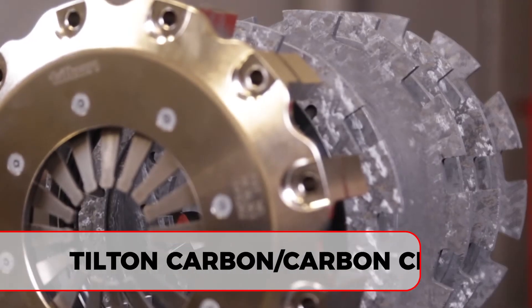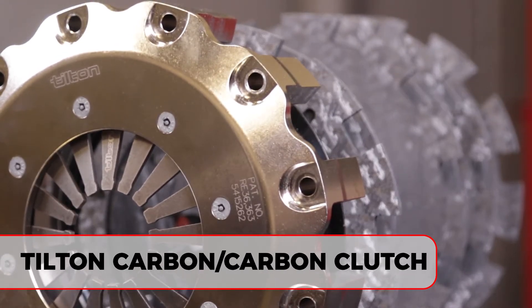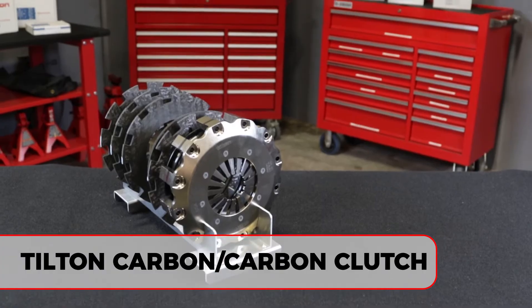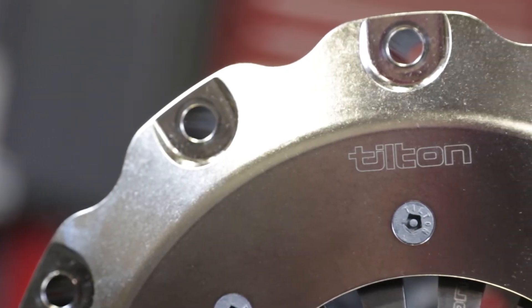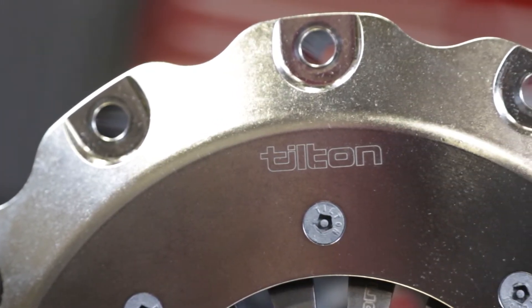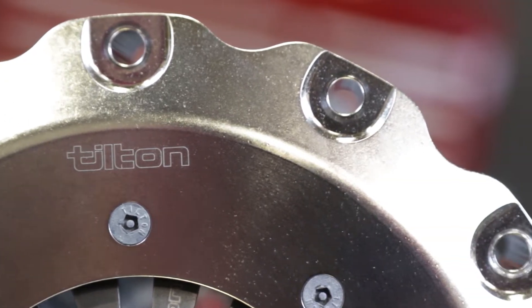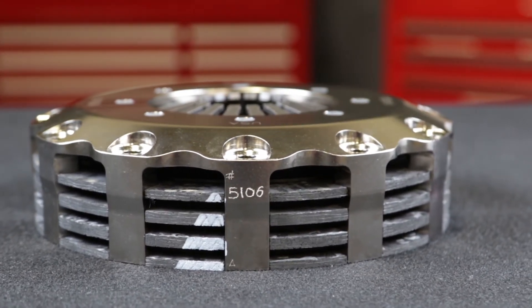Since 1972, Tilton has grown to become one of the most widely used and successful clutches in racing. On any given weekend, Tilton OT Series clutches can be found winning races from the local racetrack to renowned racing circuits worldwide. They've earned a reputation for providing the level of quality, performance, and reliability to win championships.